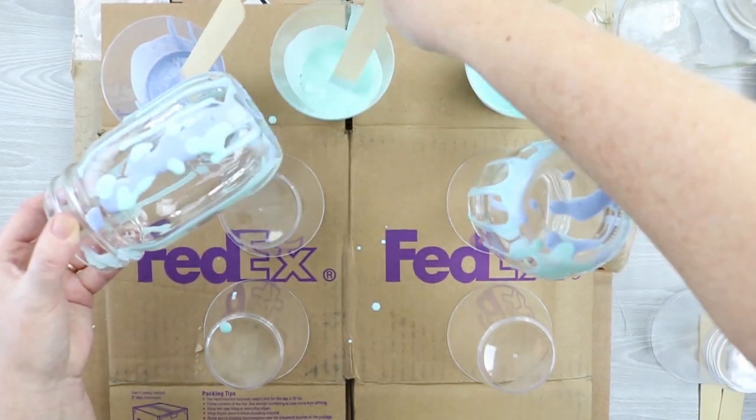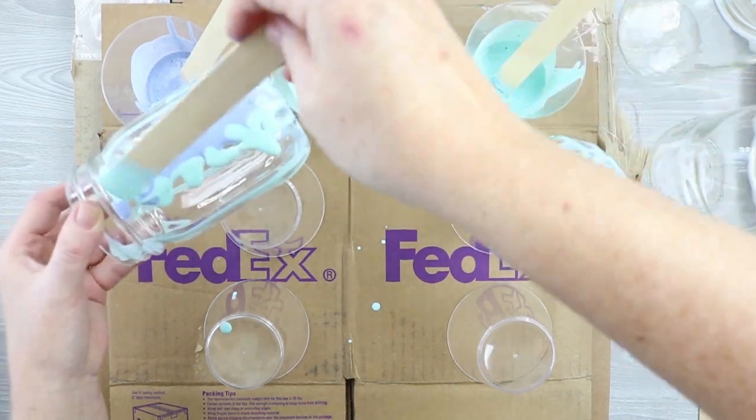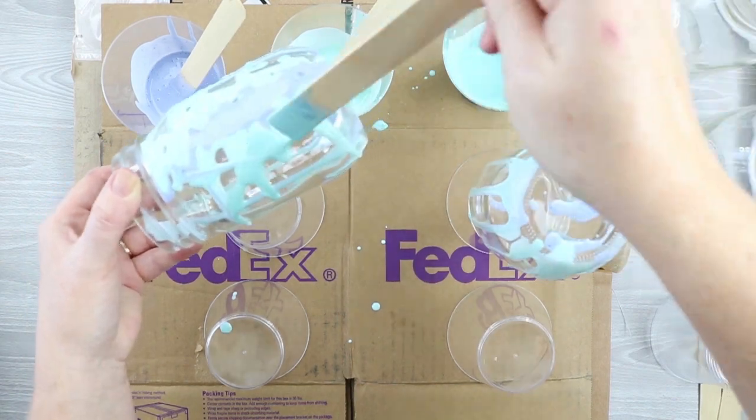The frosted glass paint will do the rest of the work and will turn out with that frosty consistency. The marbling medium will just turn clear, so you have that frosty, marbled effect with these three colors. It really gives the jar that vintage look without any extra work.